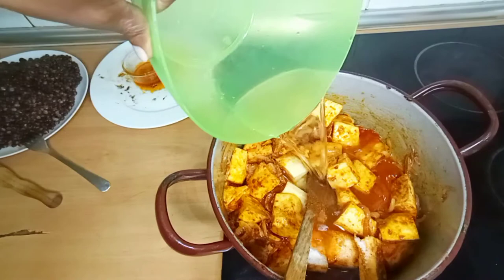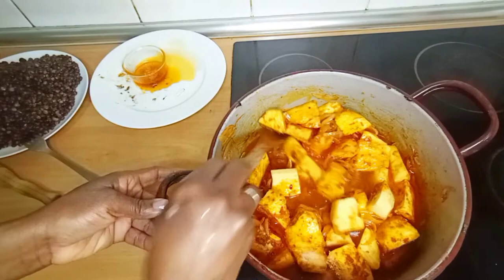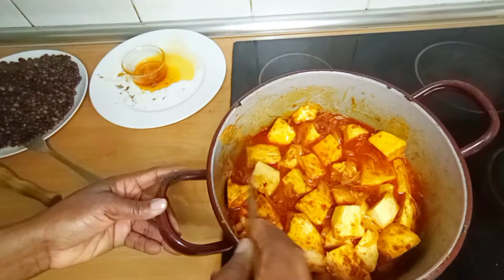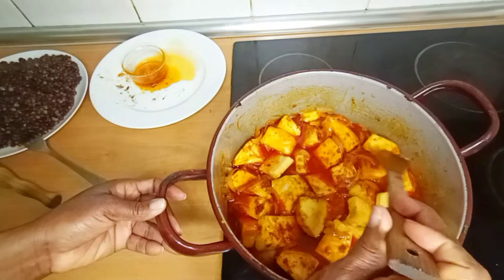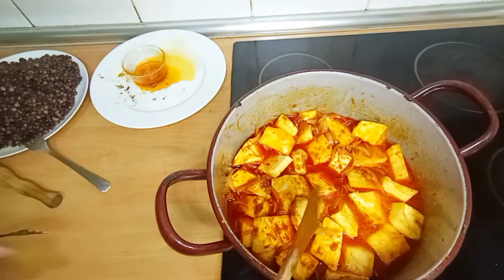If you like, you can add a bouillon cube — whatever cube you want to add. Just add a little water. That water is just to cook the yam; remember the fufu is already cooked and ready. Then the next thing you have to do is pour the fufu on top of the mixture, on top of the yam, and cover to cook until the yam is tender.